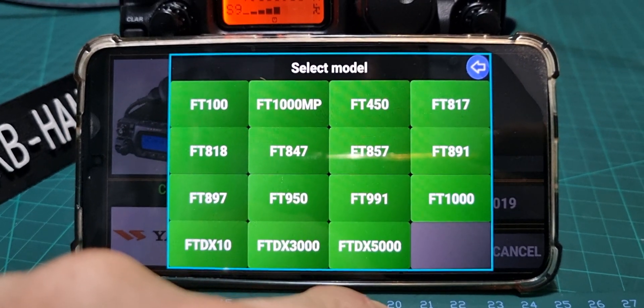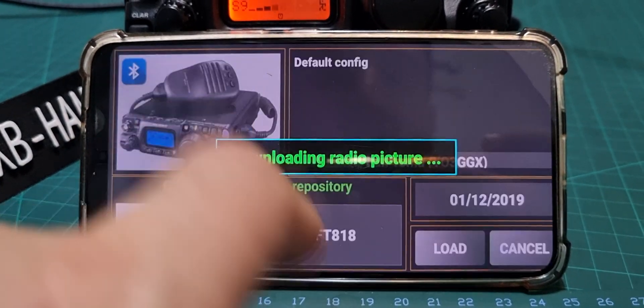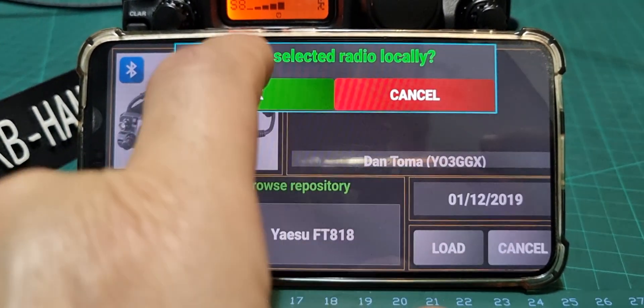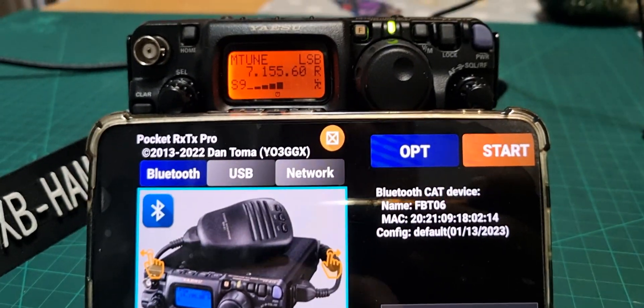This app can also be used as a method of connecting via your network, though that's not covered in this video. Go ahead and save and collect your settings.